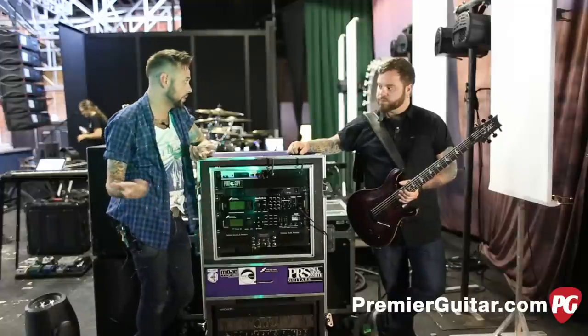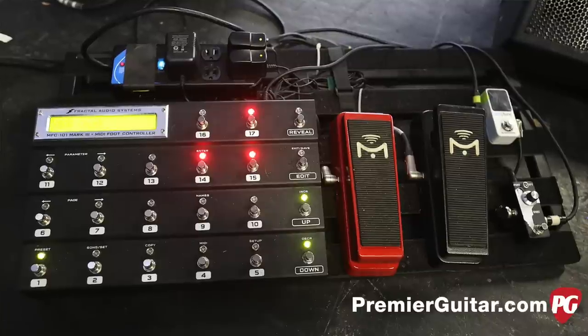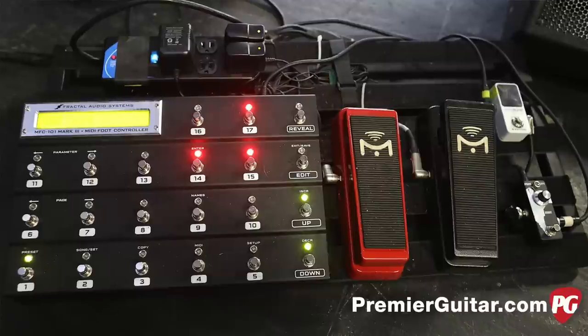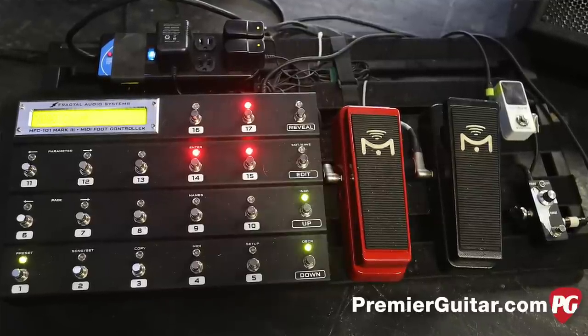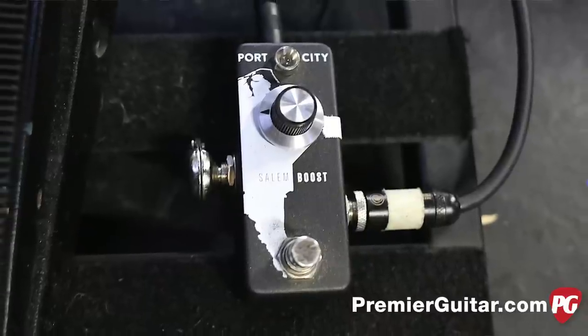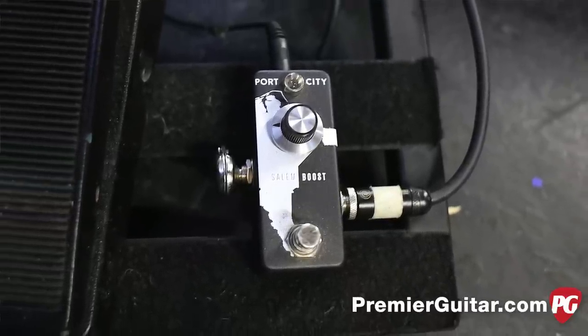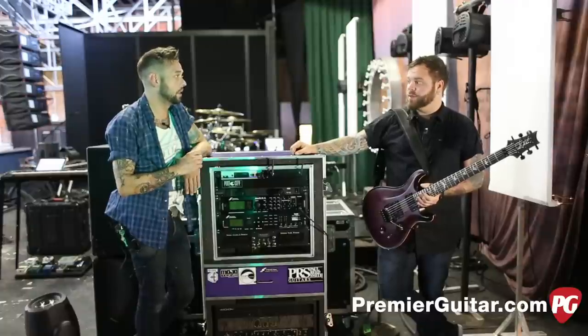You're set up for controlling everything. It's pretty simple — you've just got the Axe FX controller. Yeah, I've got the MFC, I think it's a Mark III, the newest one. I've got two Mission Expression pedals, a Port City Salem boost, and a Polytune TC tuner. That's it. Pretty basic.